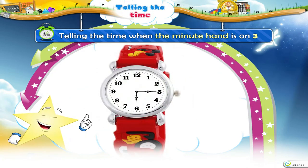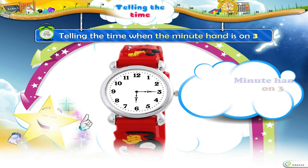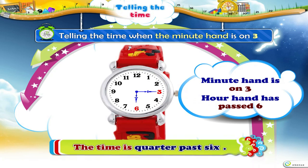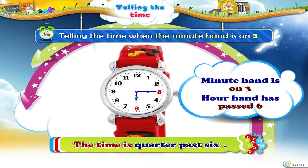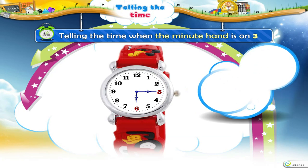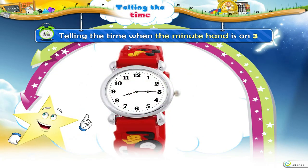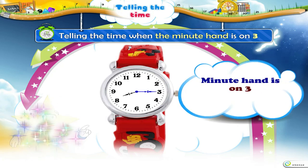And in this clock, the Minute Hand is on 3, but the Hour Hand has passed 6. So, the time is a quarter past 6. Here is another clock story in which the Minute Hand is on 3.